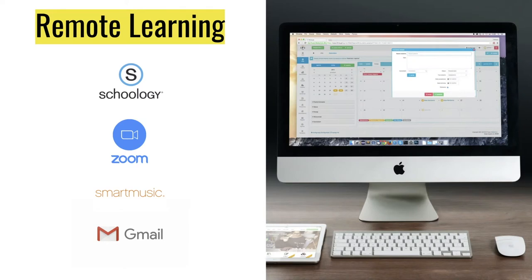In Schoology, you will not only find everything for each day, you will also find the links to our Zoom sessions, which will occur on Monday, Tuesday, Thursday, and Friday. These synchronous sessions are required for your attendance every single one of those days, and we will go over expectations here in a little bit.